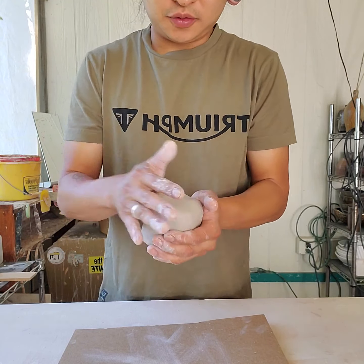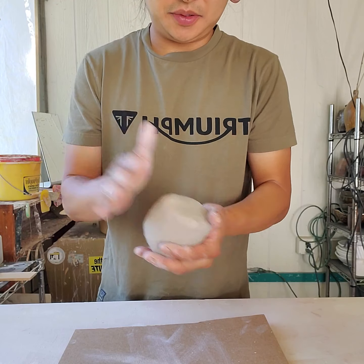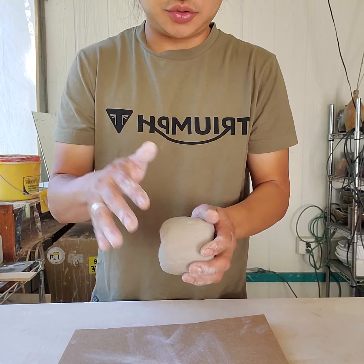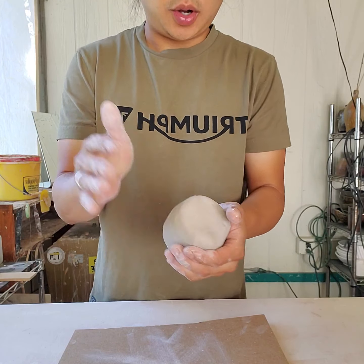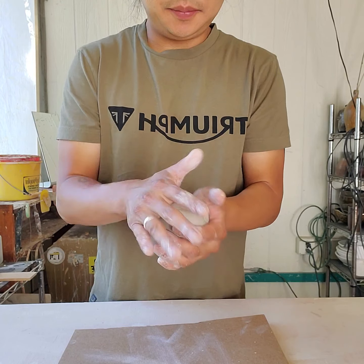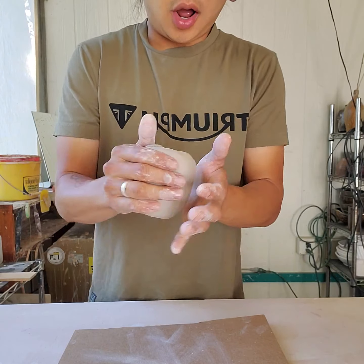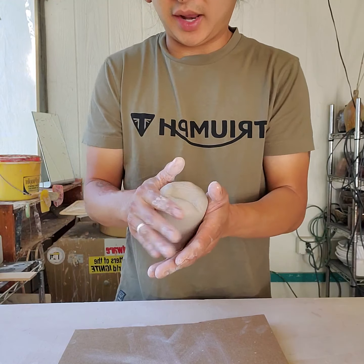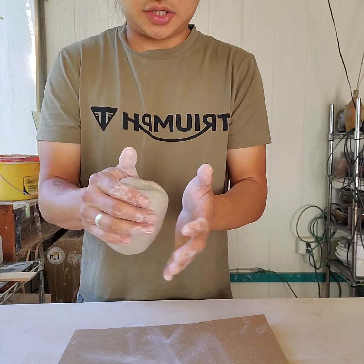I'm going for more of a traditional Japanese style cup called a yunomi, which sort of means 'to drink from.' They're good for water and tea, and typically have no handles. Probably a little bit smaller than your average coffee cup, but bigger than a small child's cup.